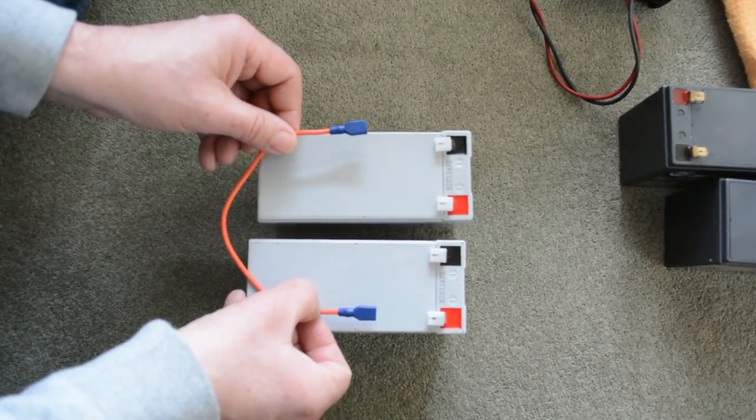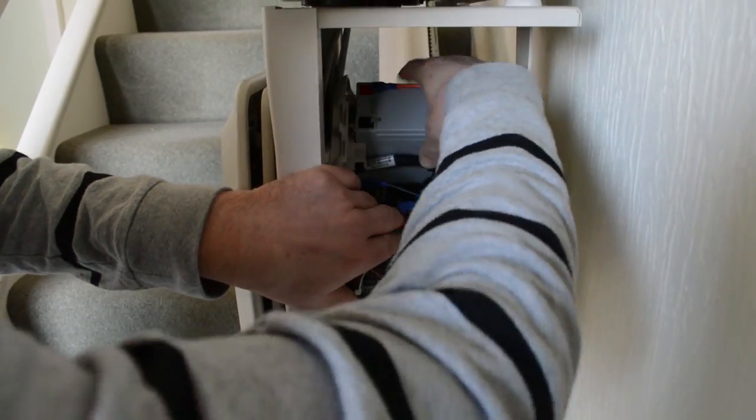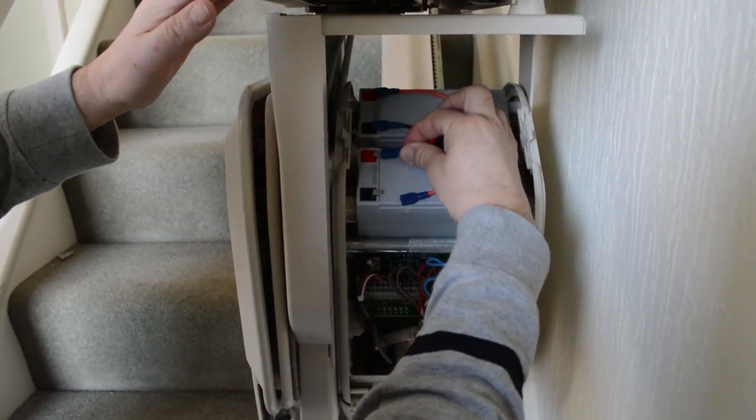The two 12 volt batteries are linked together to make 24 volts. We've already fitted the link cable on the rear battery to make it easier to install. The second battery just slots in and the leads are reconnected.